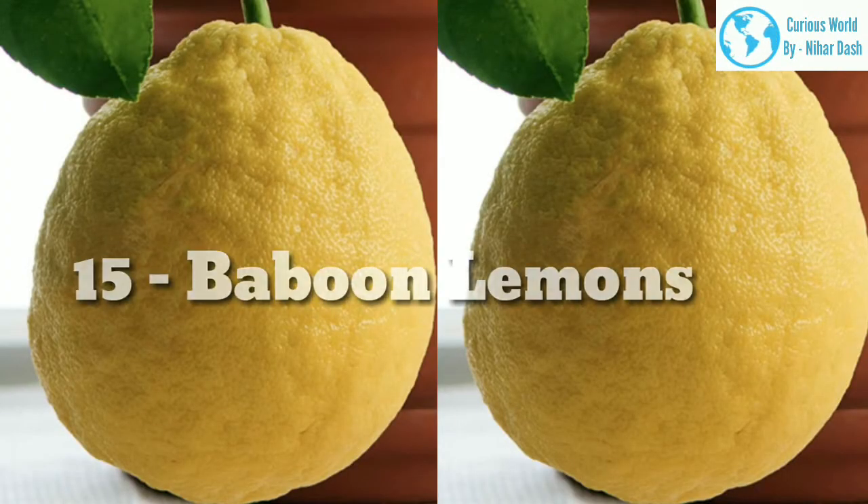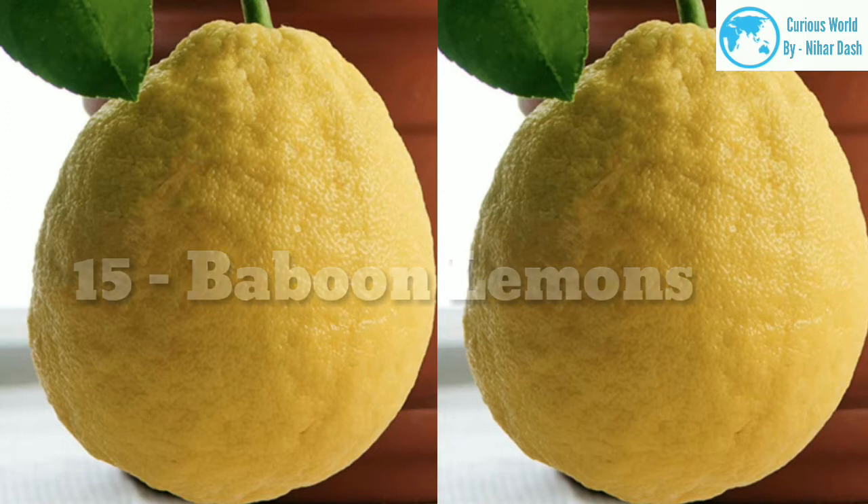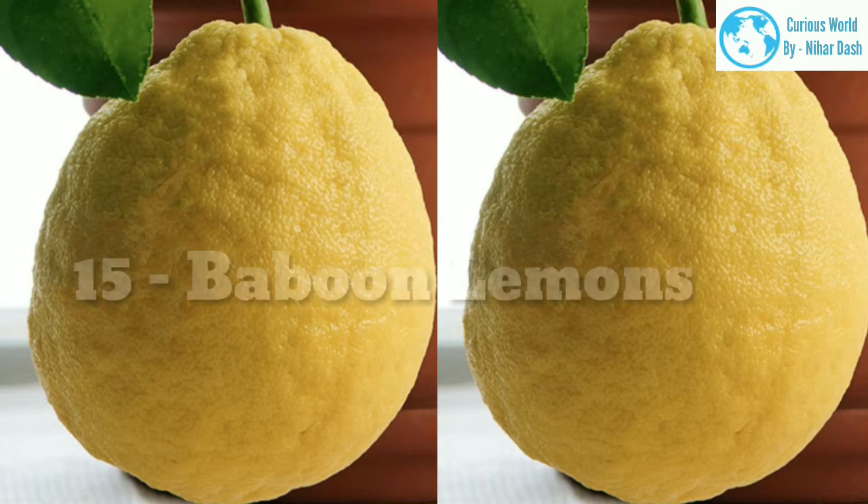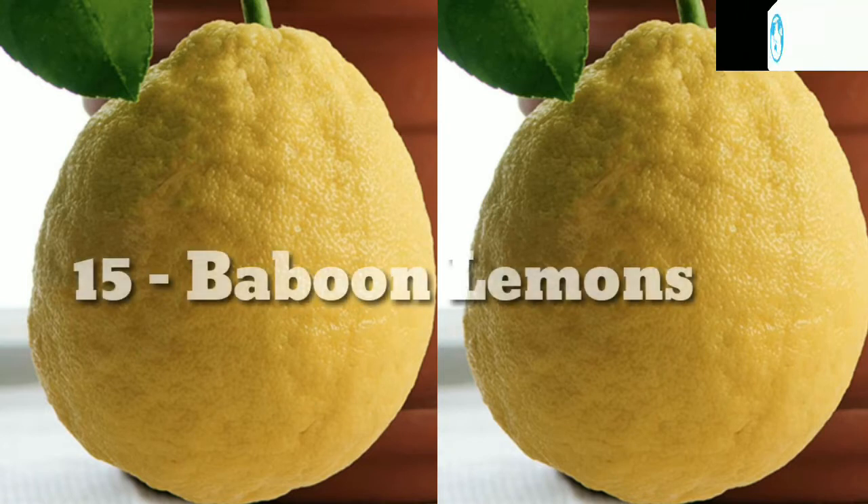15. Baboon morphology: These lemons grow to almost twice the size of Eureka lemons. They have a deep yellow rind that is usually slightly wrinkled. Native region: Brazil. Growing area: zones 9–12. Water and sun needs: these are slightly more heat resistant than other lemon varieties, but they still require ample amounts of water.